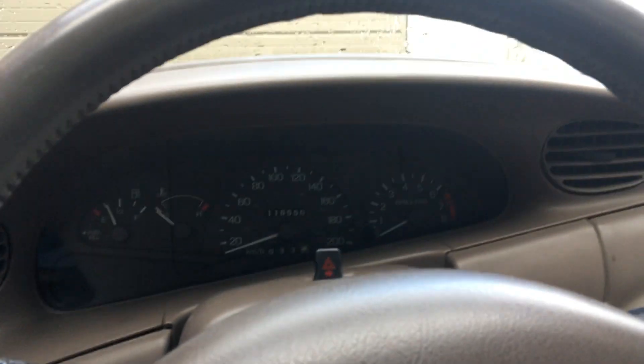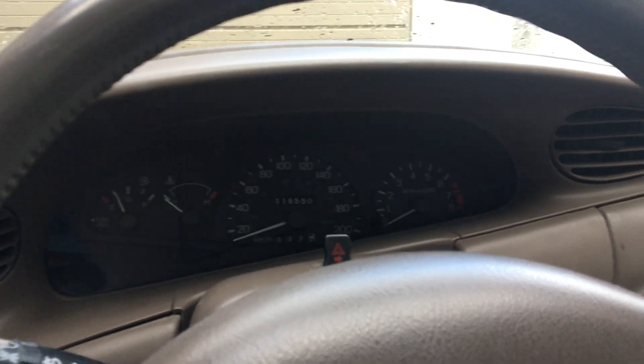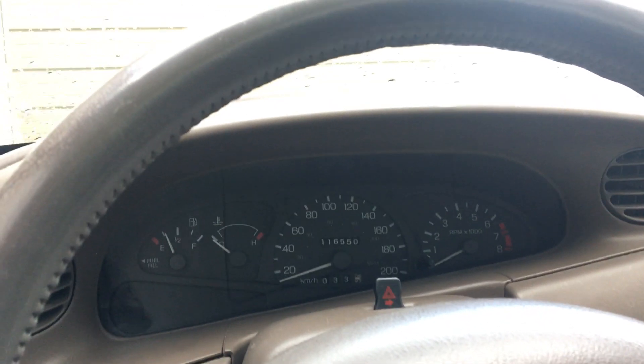Hi YouTube, it's Akimishin15 here. I just wanted to make a quick video talking about a problem I'm having with this Ford Escort 1999. I got this car about a month ago, I've been driving it around, and it drives nice.